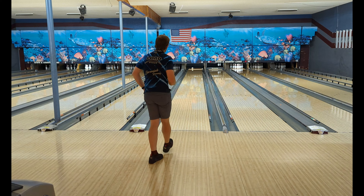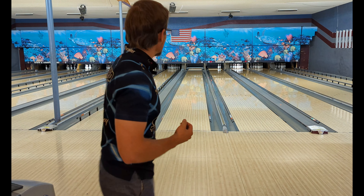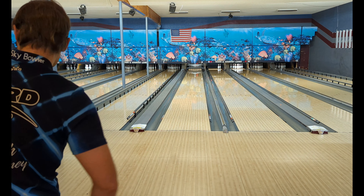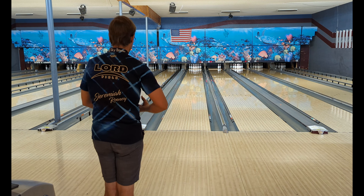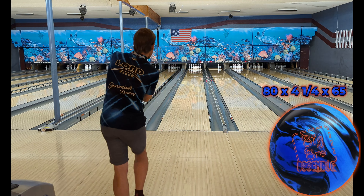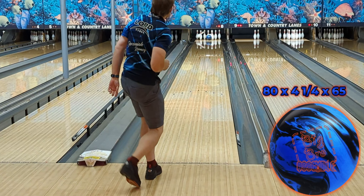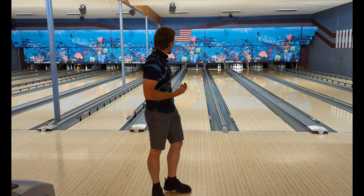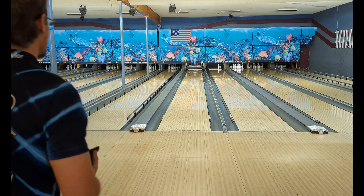I got that a little bit to the right — that was 14 at the arrows instead of 15. It bit hard on the friction, went through the face, and almost left me a 4-7-10. I'm going to try that shot again, be a little bit more accurate, move my eyes left, looking 16 now. Oh yeah, there we go — really good reaction, pocket nine pin. That's not a bad shape for a solid ball, especially on a burned up house shot.